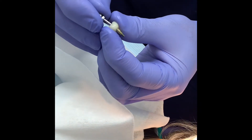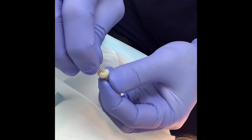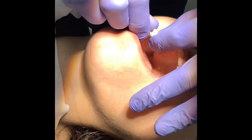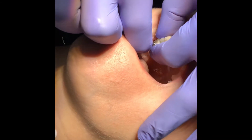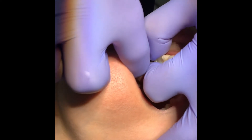There's the implant crown — that hole is where the screw goes; this is a screw-retained crown. We very carefully bring it to the mouth. Sometimes we ask the patient to turn their head to prevent the risk of dropping it, then seat it into the patient's implant.